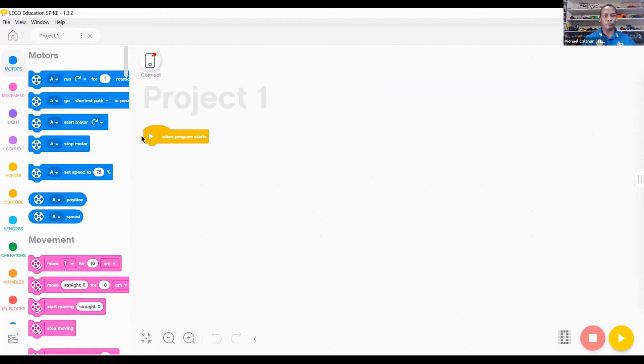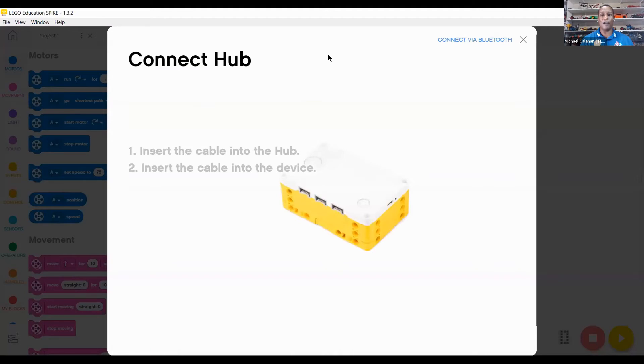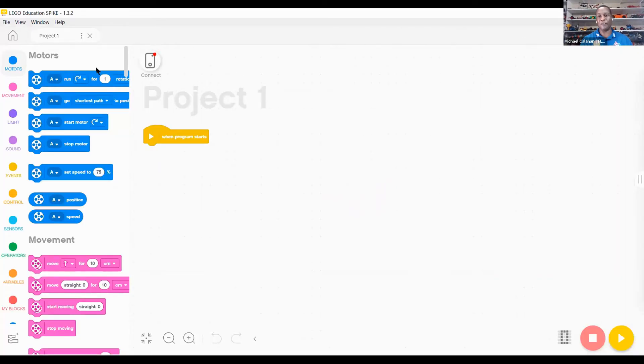In your coding area, when you connect your SPIKE Prime, you go to your hub area and activate it either by Bluetooth or by plugging it in. Once you're plugged in, it'll show your live feed right at the top of your area. Let's start off with the word blocks on the side.